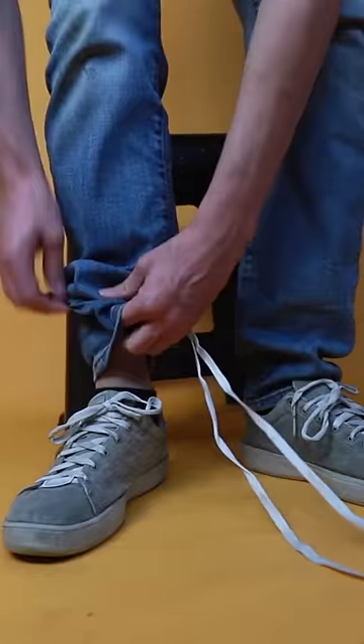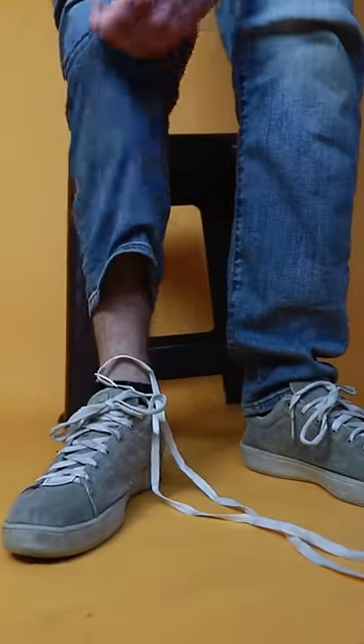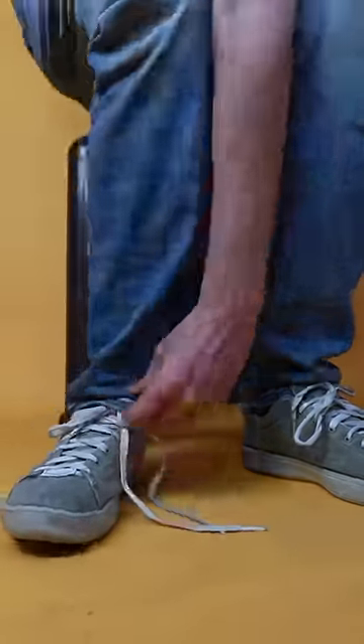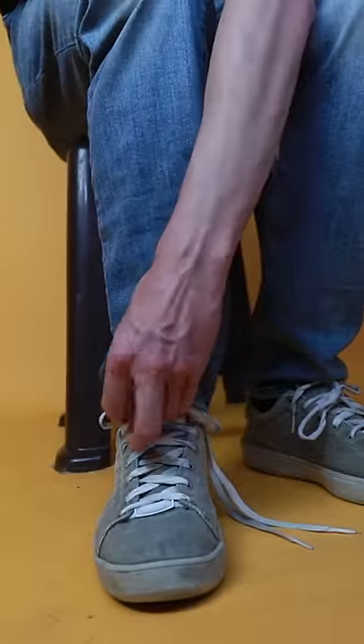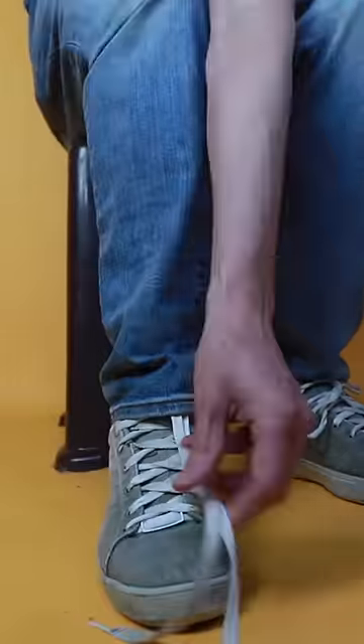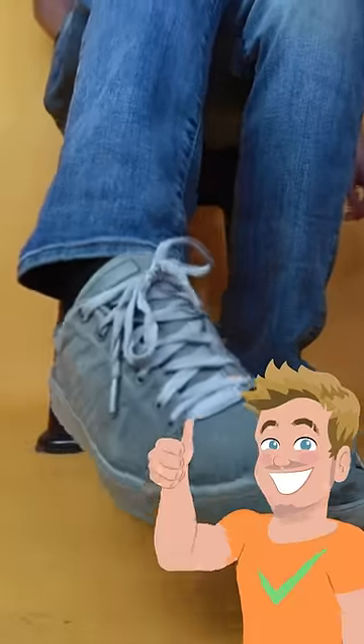I couldn't believe it, but I hope you don't believe it either. Here's the trick so you can do it too. First, you need to thread a shoelace through this part of your pants and grab them with the other hand. Then cover the shoelace of your sneakers that you had already tied with your pants, leaving the laces of the other shoelace outside. Now you just have to do the whole show and while you quickly move your leg, you pull the shoelace of the pants with your hand, reveal the sneaker and that's it. Here I will always tell you the truth and show you how they trick you.